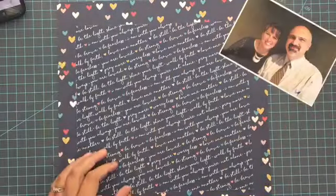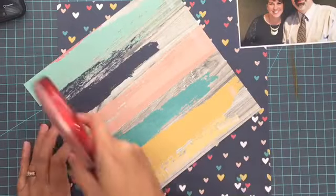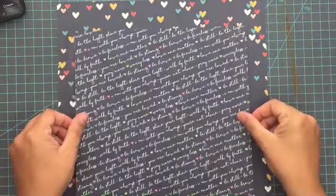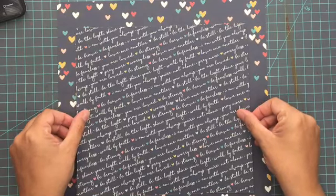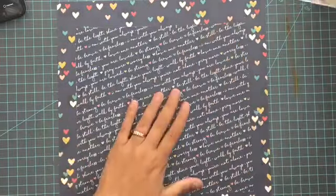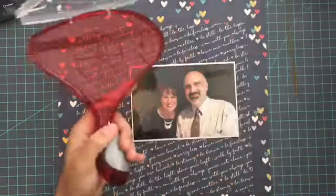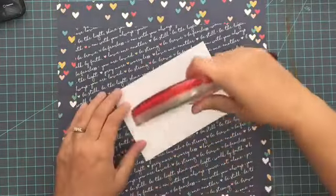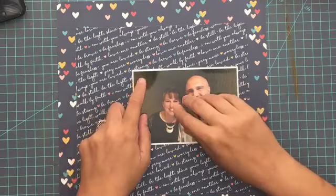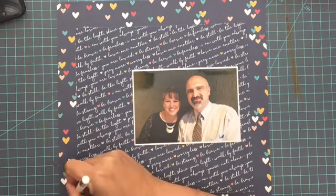Hey everybody, it's Christine and welcome to a new video. Today I'm going to be working with the newest sketch from Stuck Sketches, just came out today, and I'm also going to be working with the Simple Stories Faith collection. It's beautiful colors in this collection — navy blue, which you just can't go wrong with, and then some brighter pinks and yellows and turquoise and greens. I decided to do a layout of me and my husband's anniversary, which was in June.